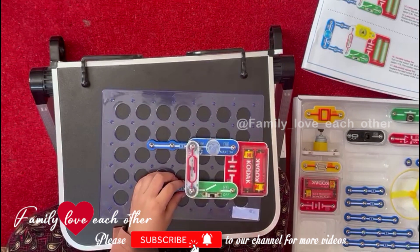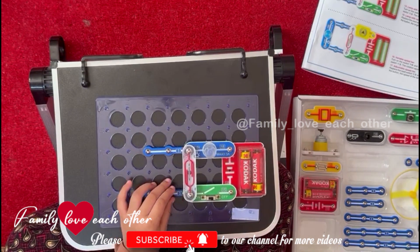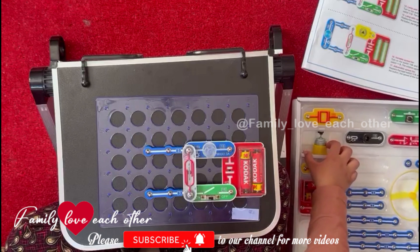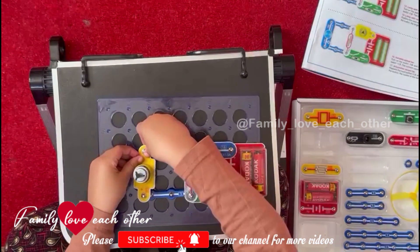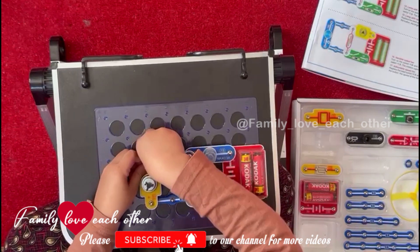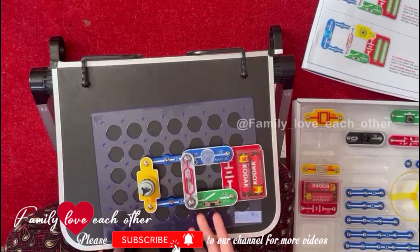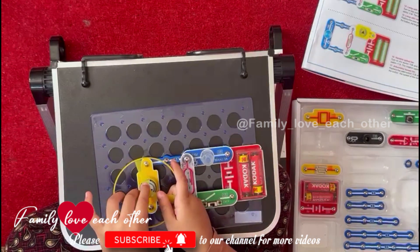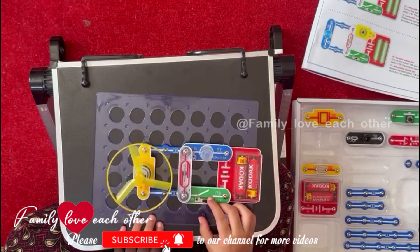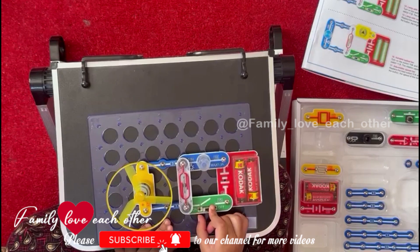And next we need this part which is called a fan. Then we put it right over here. That's the important part, this thing. Okay we are going to add it in. 3, 2, 1.